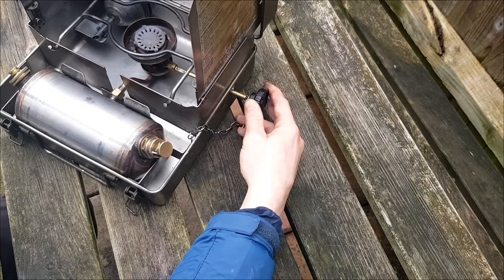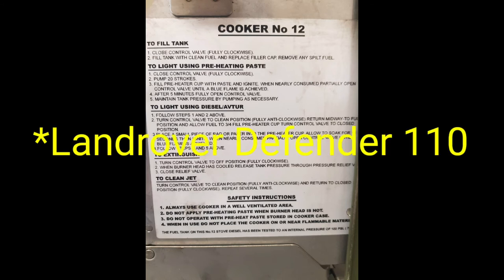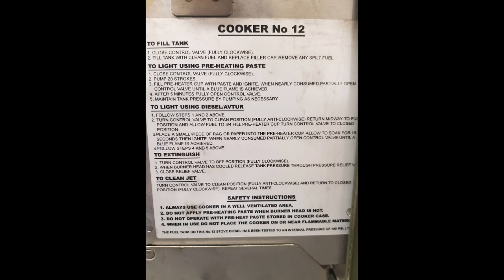It took a bit of time to get going. Here are the lighting instructions on the side of the Number 12 cooker — hit the pause button and have a good read through. If you like what you're seeing, hit the subscribe button and the like button and give us a comment. Check out my other videos — it's Adventures of a Bored Bloke, so I'm doing everything: mini builds, adventures, a tender build, and hopefully getting the red mini out to fix and weld together. Hit subscribe, hit like, and I'll check you out next time — cheers for watching.